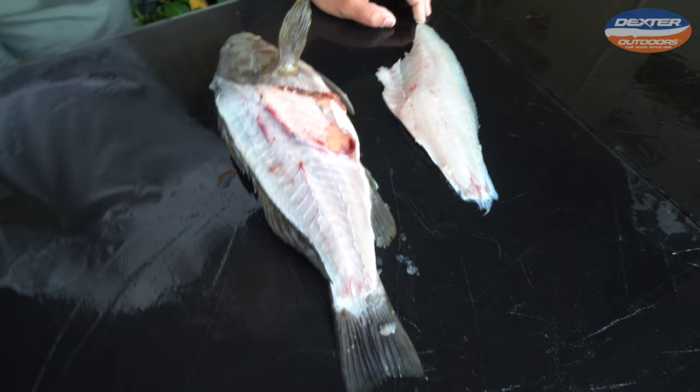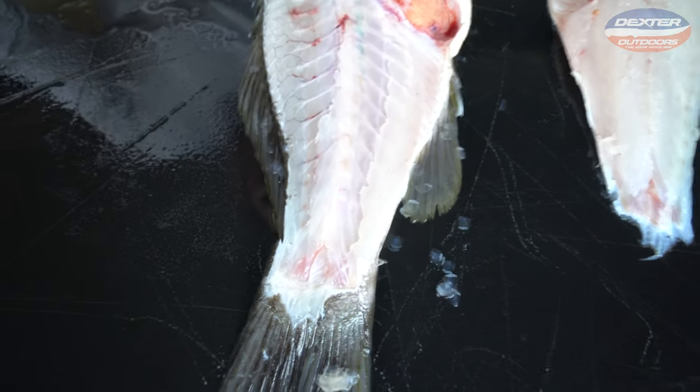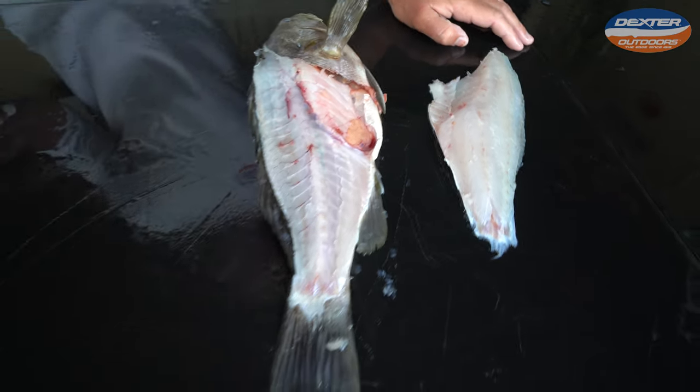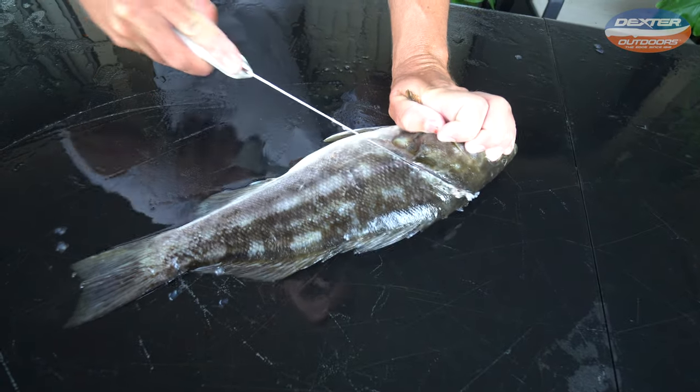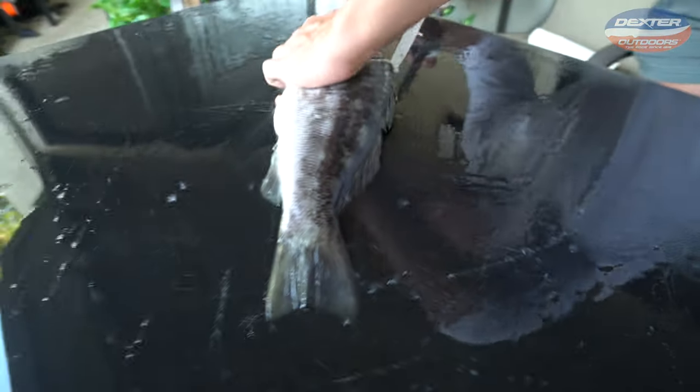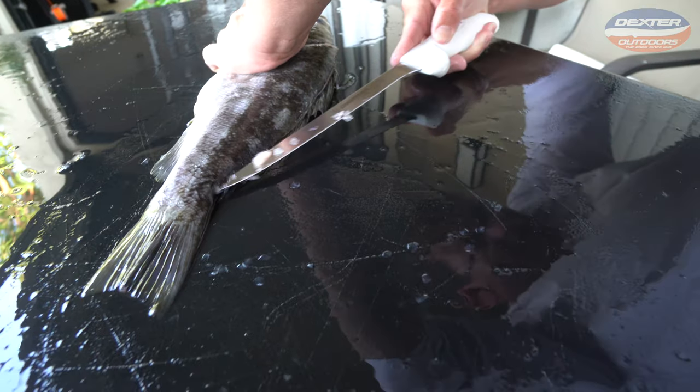Just like that, there's one side of your calico bass. Super white meat on these guys — pretty firm and very tasty. Head around the peg fin, down to the belly. Flip them around from the head down to the tail.